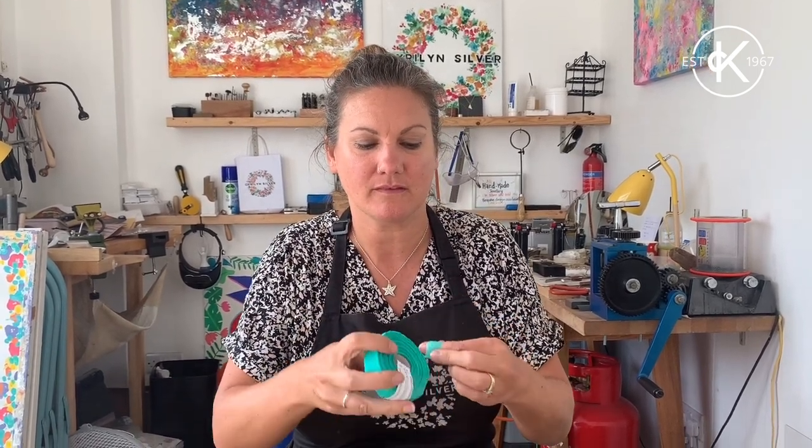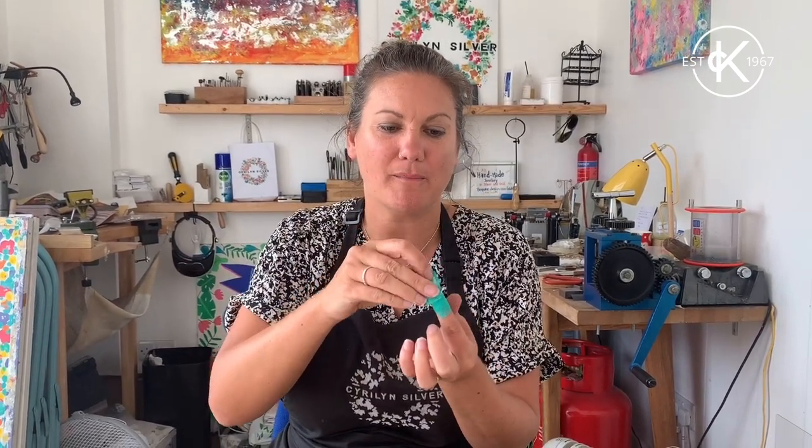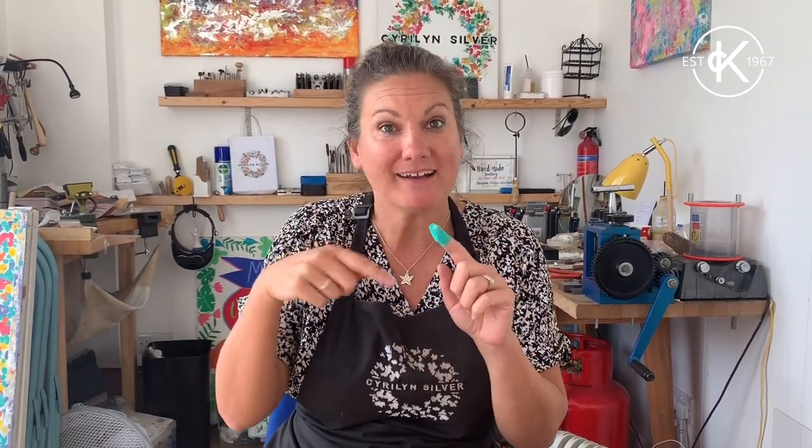It comes in a roll like this and basically what you need to do is wrap it around your finger. I'm literally just going to pop that bit over there and I've created for myself a little thimble. I'm going to go back around it just to make it a little bit stronger.